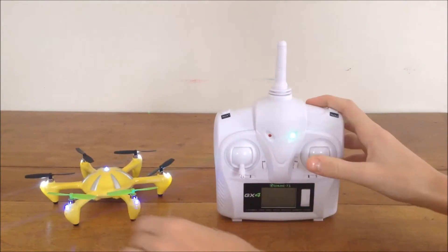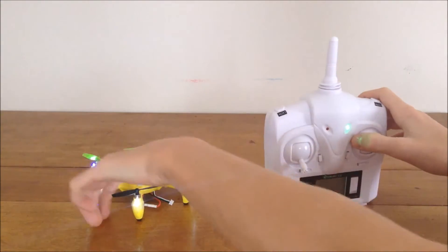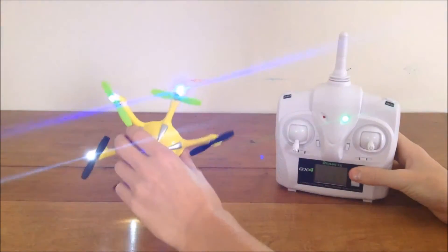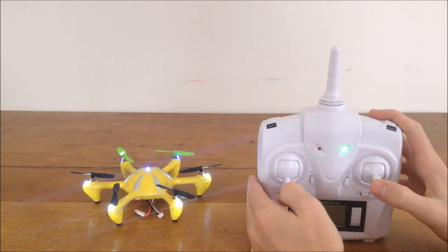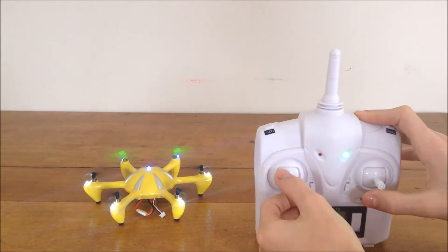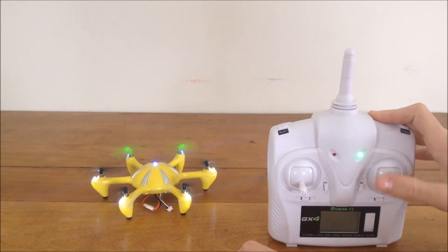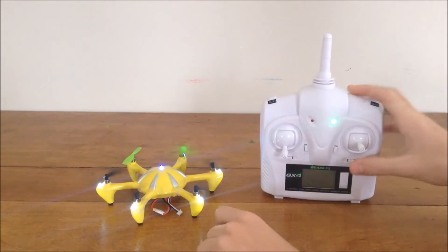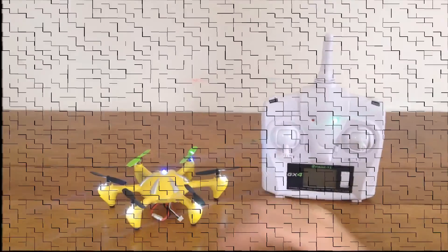On your right stick you have forward, backward, left, and right movement. When you have the hexacopter pointing away from you, the blue lights are the front and the white ones are the back. If you give it throttle and go forward, it increases the spinning of the back blades and causes it to move forward — same for reverse, left, and right. I recommend you learn on a quad first because that'll make flying this a lot easier for orientation.